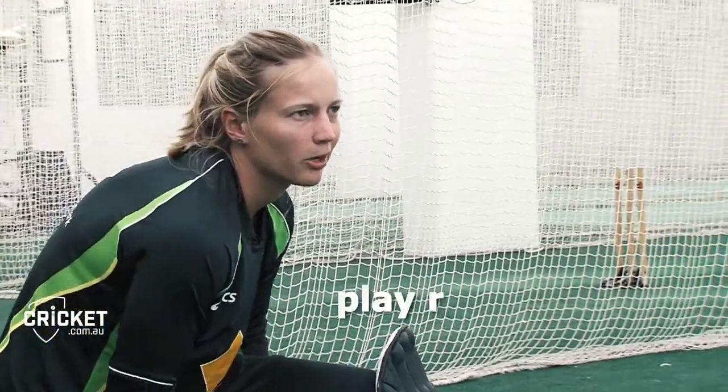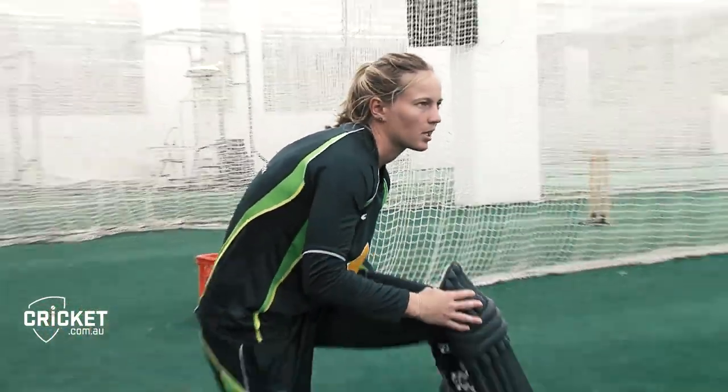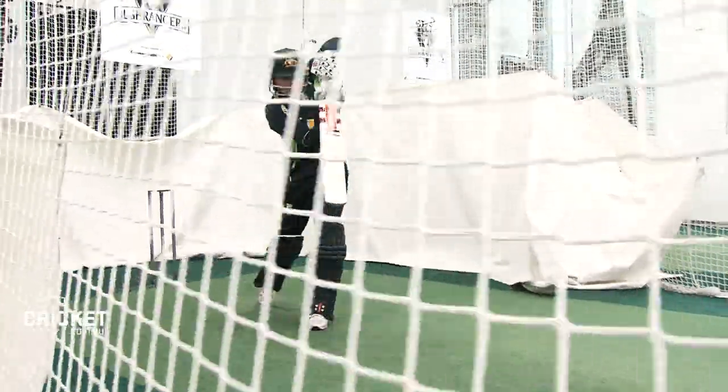The cover drive's pretty important, especially as an opening batter. You want to play really straight early on, so the cover drive allows you to hit through the field with power, but at the same time play straight and not take too much risk. It's one of my favourite shots and when you hit it perfectly, it gives you a bit of confidence in your innings and puts the bowler on the back foot a bit.